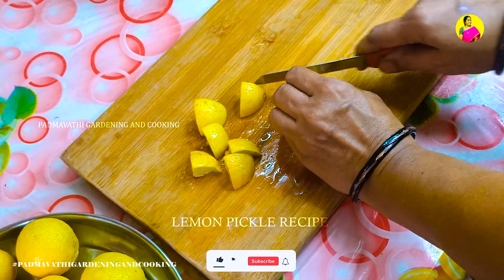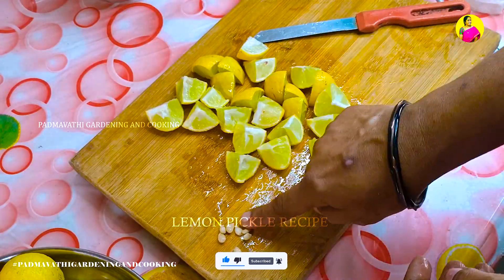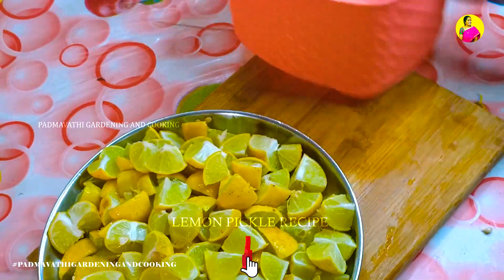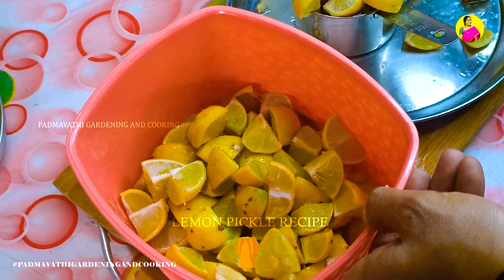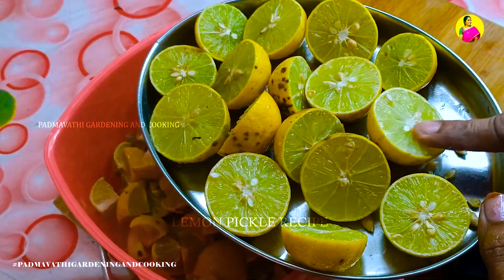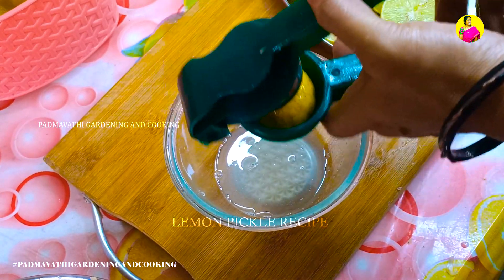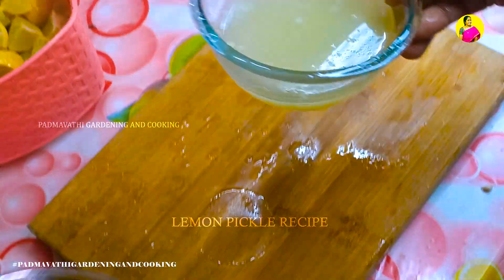Add the dough to the plate. Now add a tin to the oil. The oil is on top in the pan. Add a tin to the tin and place it in the tin.